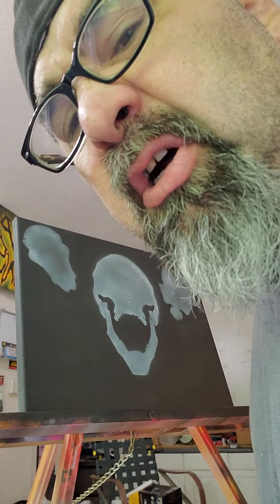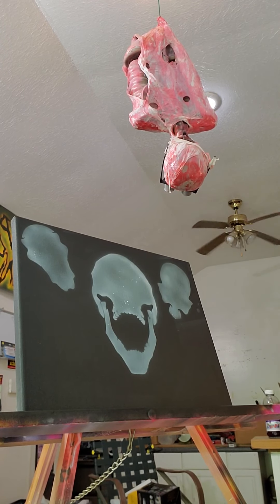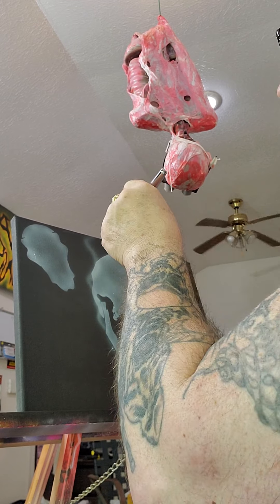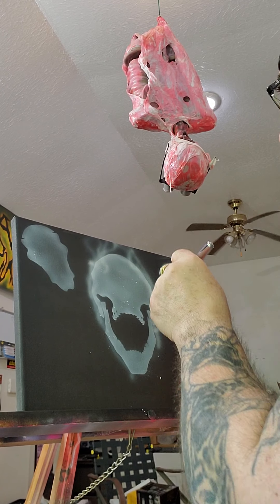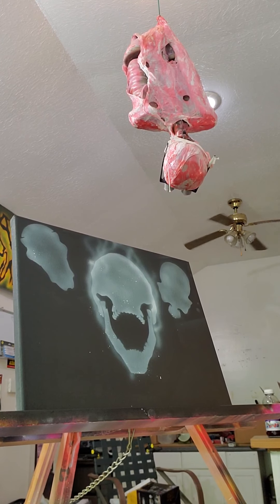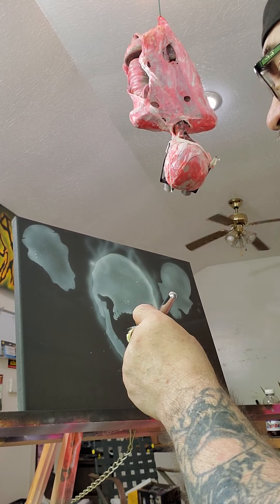Okay, a little overspray never hurt nobody. Let me clean my airbrush out a little bit. A little bit more reducer — it sends out your opaque paint. White's usually the worst. Transparencies are a lot better.